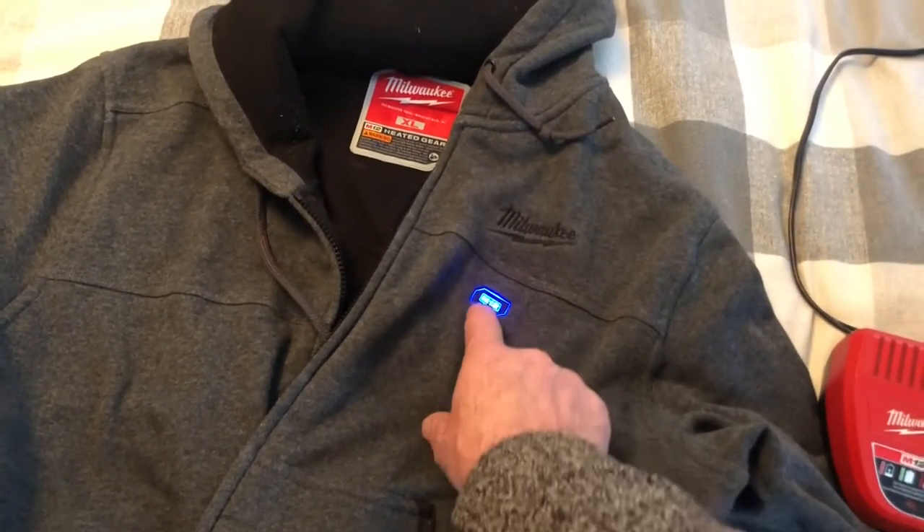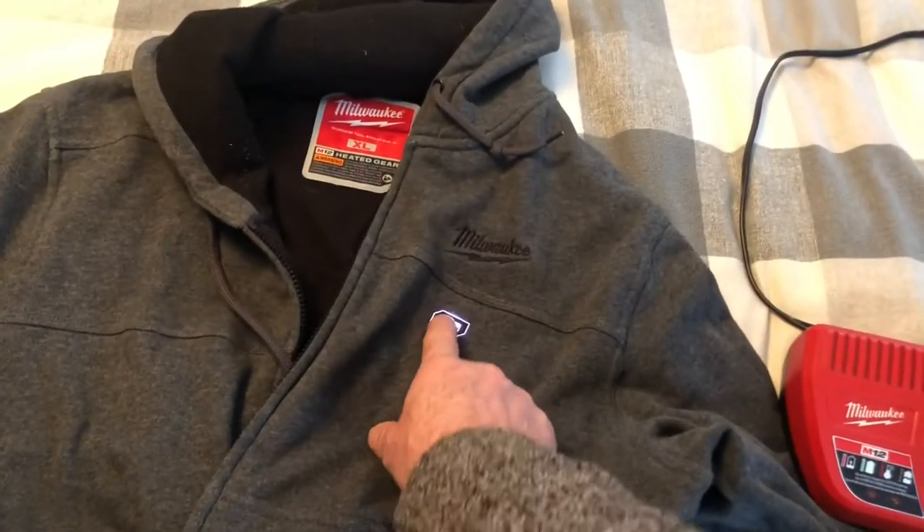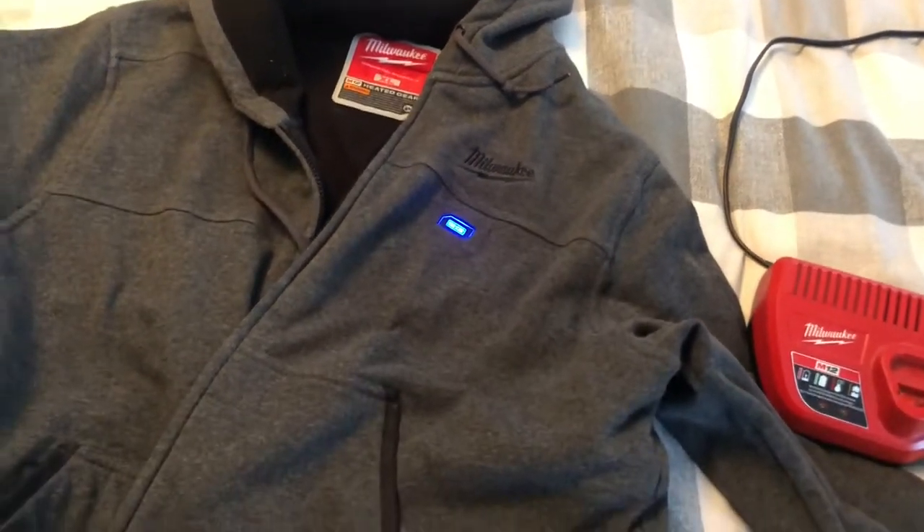If you turn it on high, you get about an hour. Put it on low, you get about three or four hours.